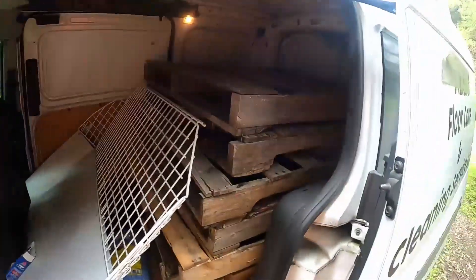One thing I pulled this out for is I want to see if the cot I sleep in will fit comfortably back here - fold it out. So that's what I'm going to determine right now. In the morning this thing's going to the mechanic because something's wrong with it.